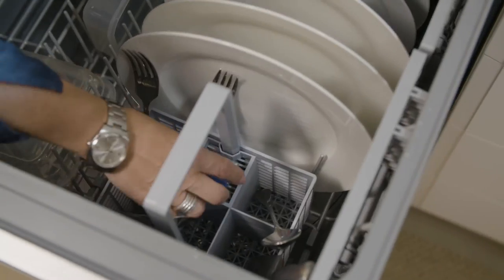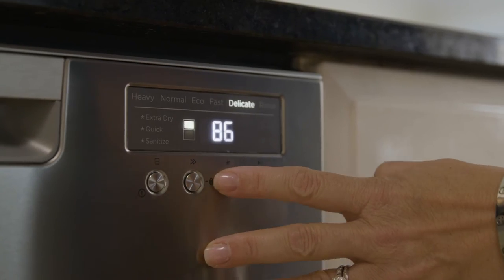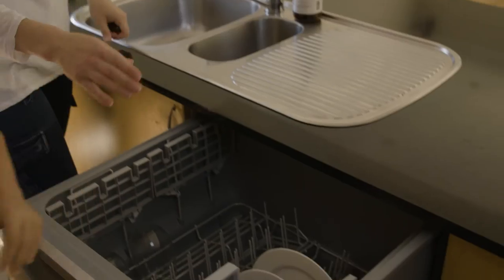My favourite modifier has to be the Extra Dry for all of the Tupperware we have. I would definitely recommend the Fisher & Paykel Double Dish Drawer Dishwasher — it's been fantastic.